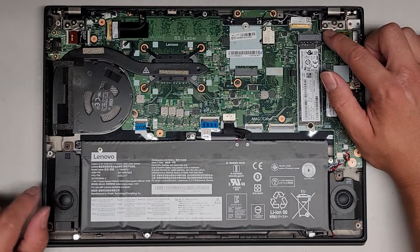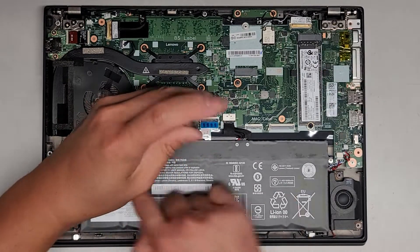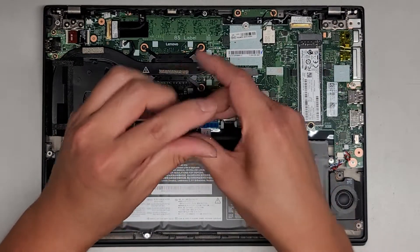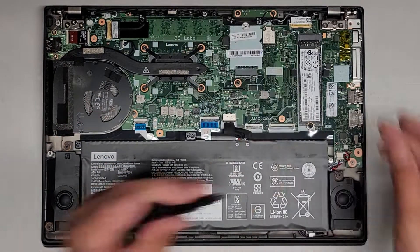You want to keep the screws in order. The way I do that is I put them flat side down on my desk in the pattern I remove them. So we have like three going along up here and then one going down here, so I'm just going to put them on my desk in that pattern.